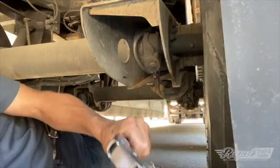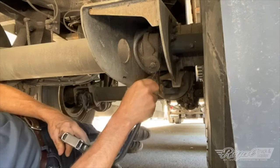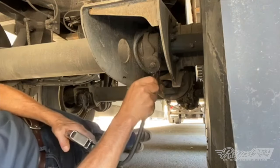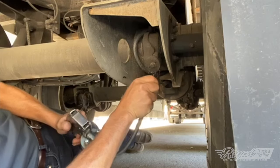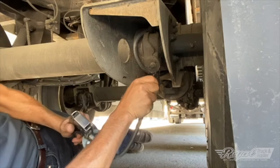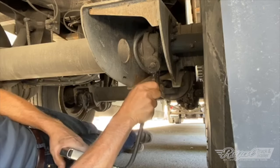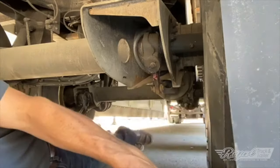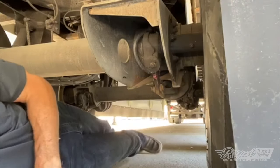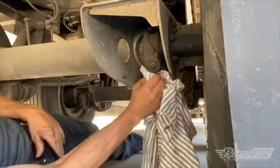We are going to grease this slack adjuster — this is very important maintenance. There is a grease fitting located right under the adjustment nut. Just hold the grease gun on there and give it a couple of good pumps. You can actually see it starting to come out along the back. That's really all you need. Get a rag and clean off the excess so it doesn't gather dirt.